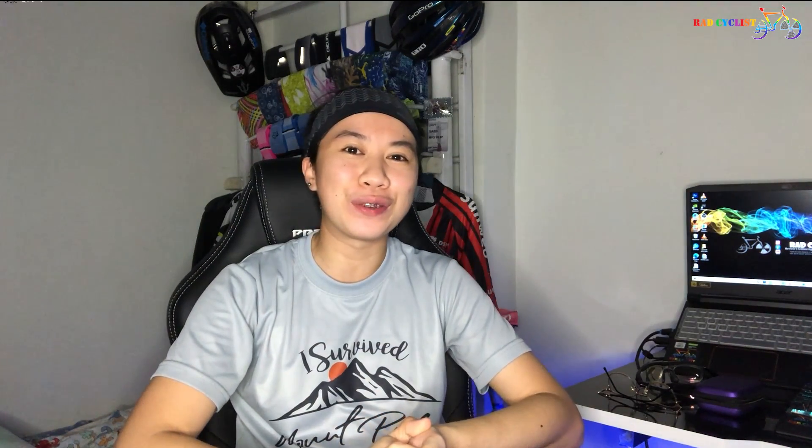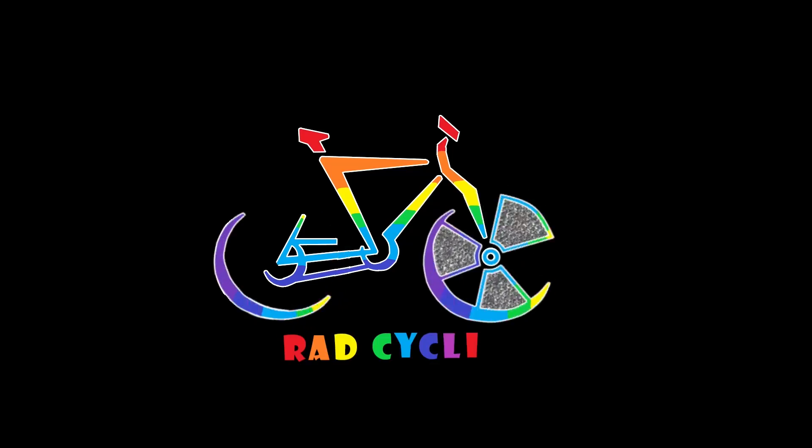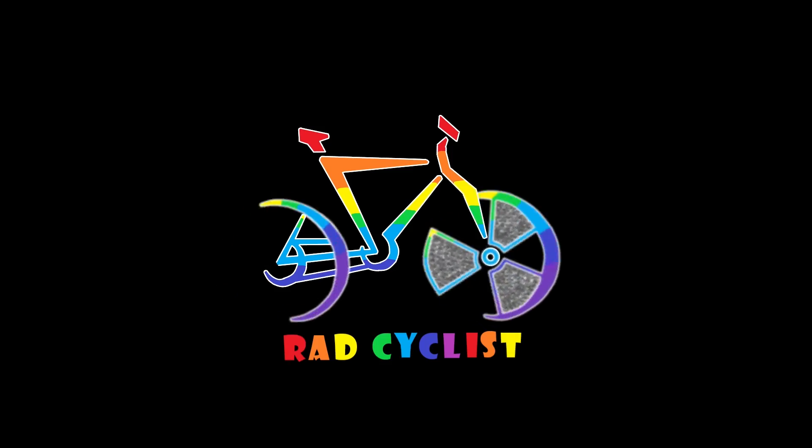Hey guys, welcome back to my channel! If you're new to this channel, please don't forget to comment, like, and subscribe! So before anything else, shoutout to Francis Ellis and also to all of my subscribers!